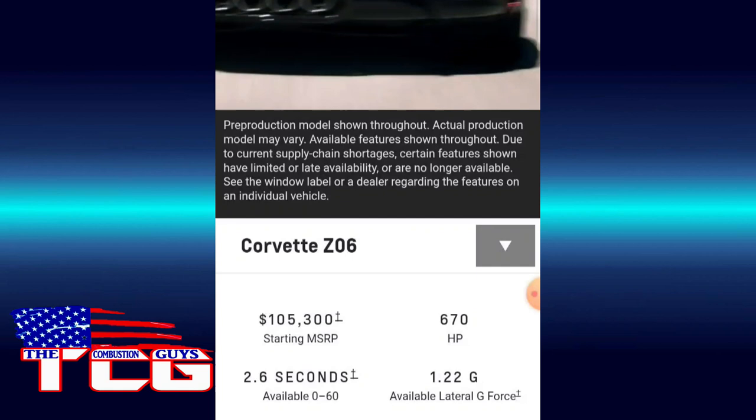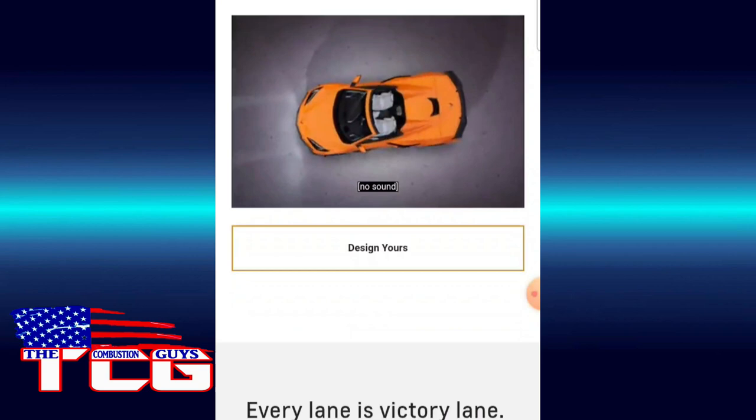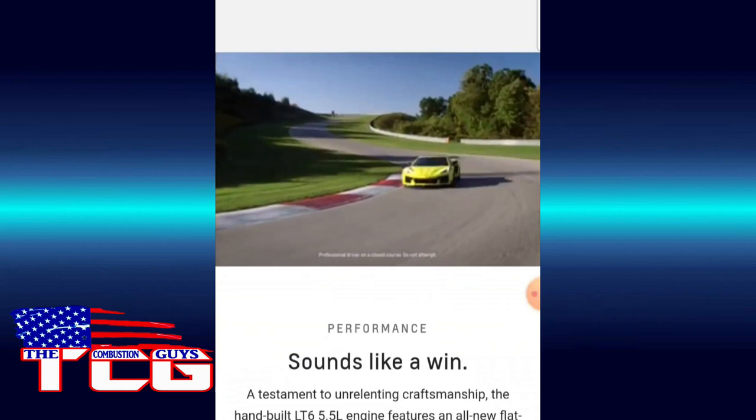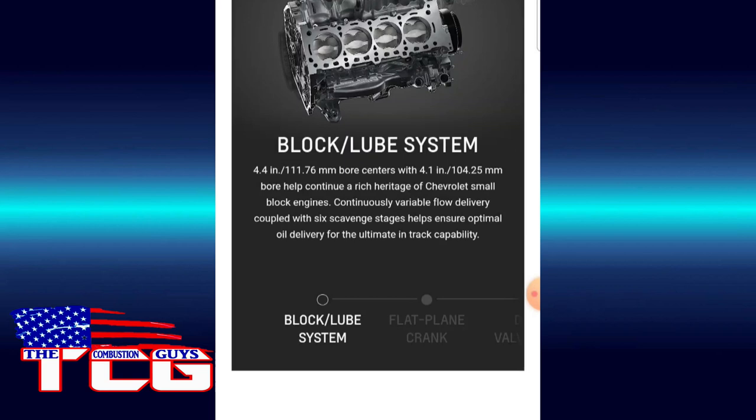Looking at these stats — 670 horsepower from 5.5 liters is incredible. That's a chunk of horsepower. You get that flat plane crank and it just sounds incredible. Unfortunately, listening to the C7Rs at Daytona — that's such a wonderful, beautiful, thunderous roar just letting them run through the road course.